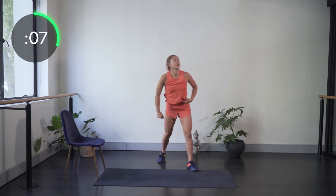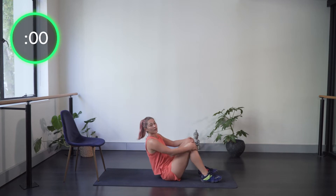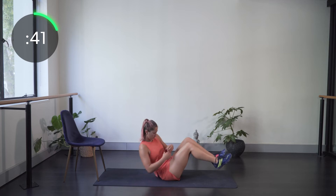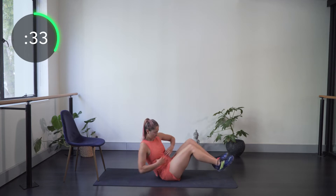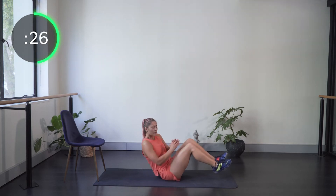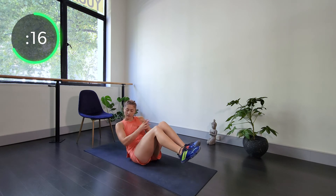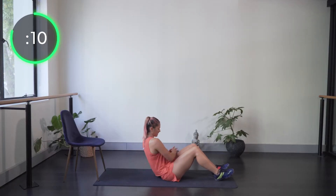Into our four core exercises — starting with Russian twist. Feet up and twisting side to side. Remember, keep the hips and lower abs nice and stable and then just turn the shoulders, using the obliques — the side ab muscles — to rotate. You can drop those heels to the ground if your hips are struggling.